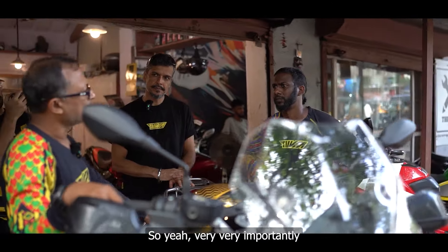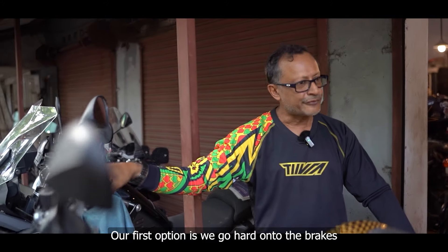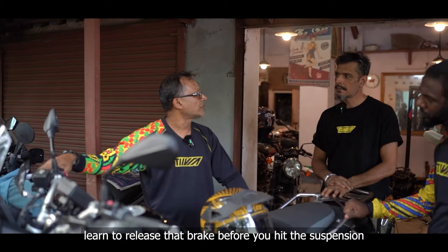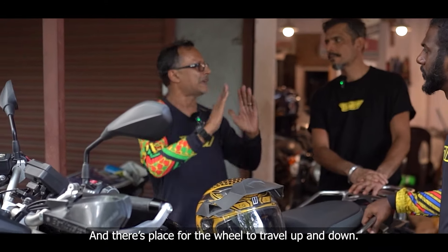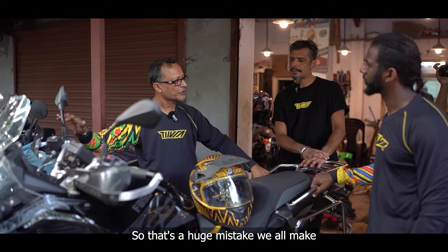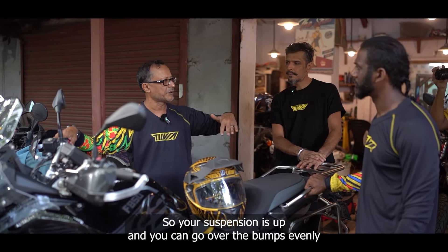Very, very importantly — when we see a speed breaker on the highway, say on the old Bombay–Goa road, our first option is we go hard on the brakes. But when you're on the brakes, your suspension is already collapsed on the front. You have to learn to release that brake before you hit the speed breaker — so your suspension opens out and there is place for the wheel to travel up and down. That reduces half the impact on your chassis, suspension, oil seals, and various other things. Release fractionally before, so your suspension is up and you can go over the bumps evenly.